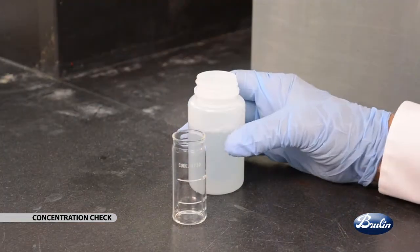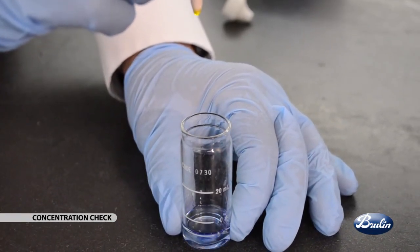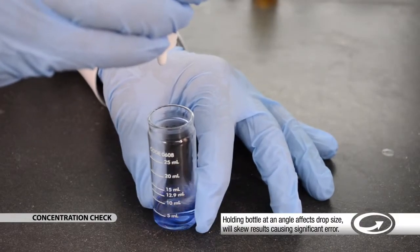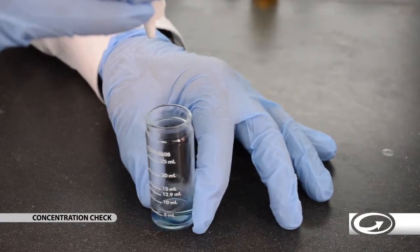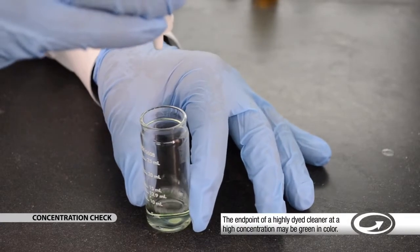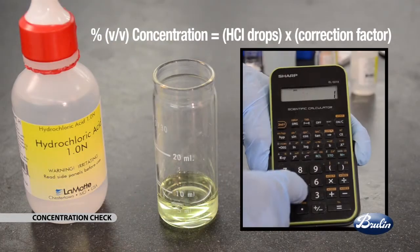Obtain a sample of tank solution and allow it to cool to room temperature. Measure out the specified sample size into the provided test tube. Using the drop counting method, add the required number of drops of indicator to the sample and swirl to mix thoroughly. You should have a purple-blue color in the mixture. Hold the provided hydrochloric acid bottle vertically upside down and add to the sample drop by drop, swirling the solution after each drop. Count the number of drops it takes to change the color from purple-blue to yellow. When you add a drop and the solution doesn't get any more yellow, do not count that last drop.